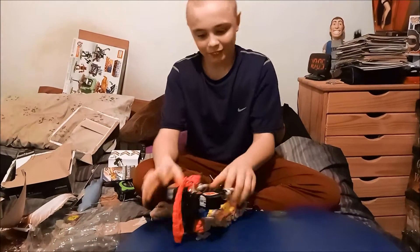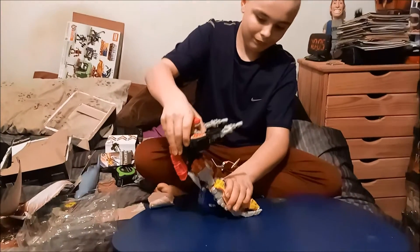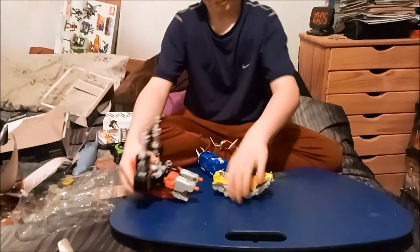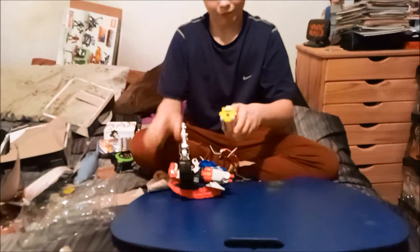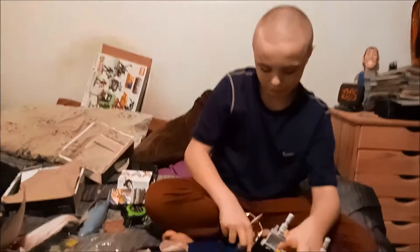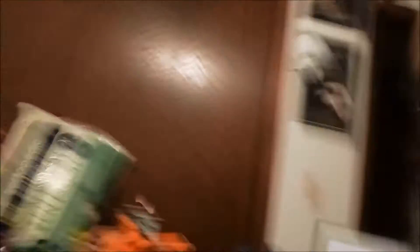Here we go! Is that the side? Yeah, okay. While DayDay's doing that, I'll just let you know — I'm not too familiar with this particular Megazord, though I have seen every episode of Power Rangers.